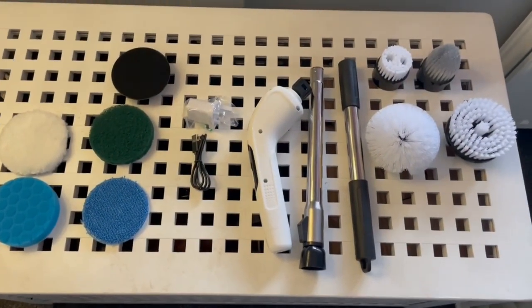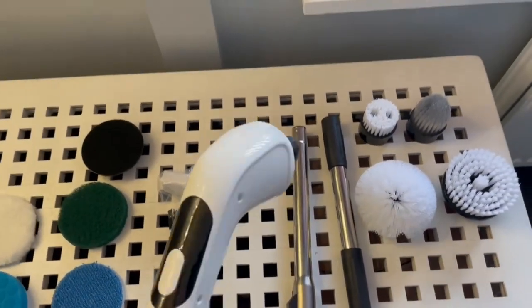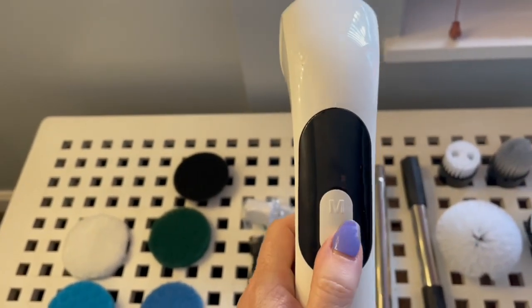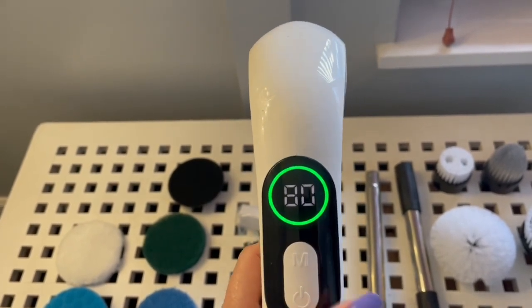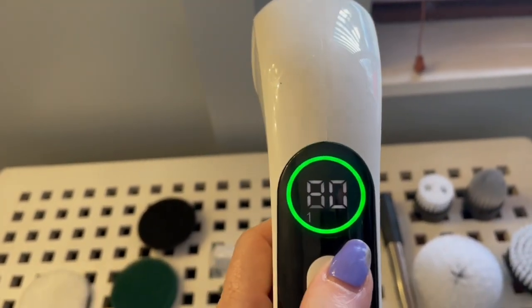Okay, this is everything that's in the box. Here is the main device — it turns on here, I'll show you that in a minute. You long press it and it turns on, and then it goes on different speeds.